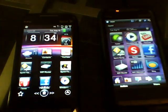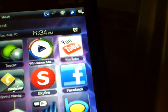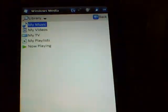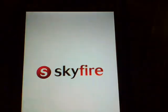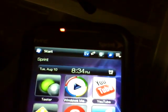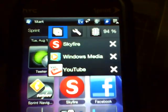First, let's talk about conserving battery life. Let's say I'm on YouTube, and I also run Windows Media in the background and Skyfire in the background. All three of those apps drain my memory. You can see how slow the phone is now — the more applications you run, the slower it is.